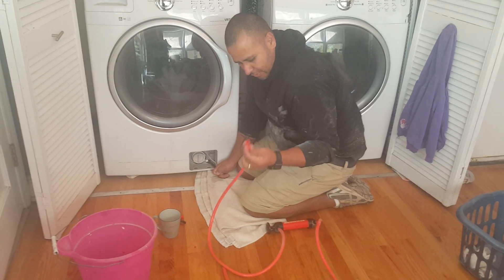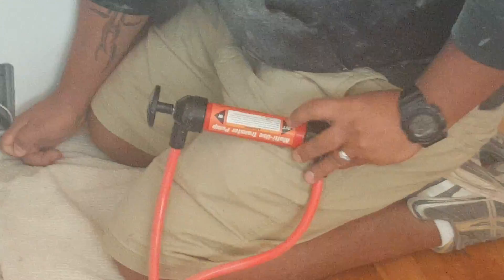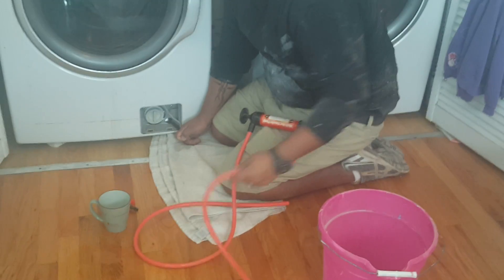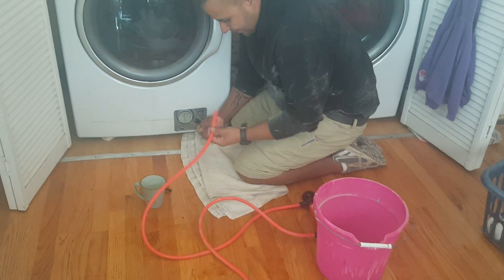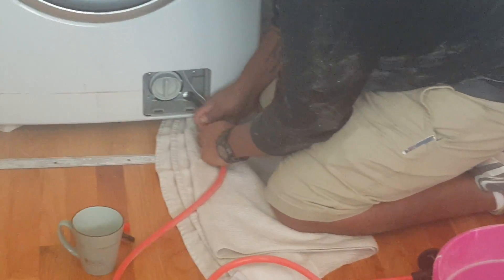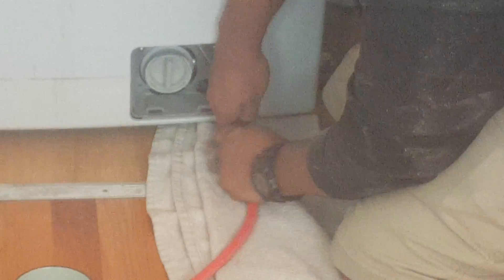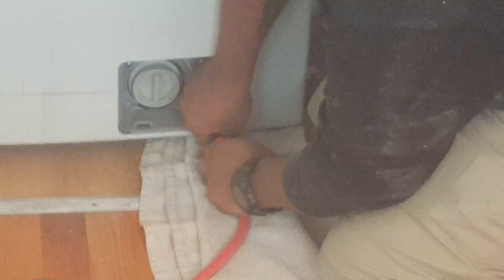So I'm going to go ahead and connect the transfer pump. It says 'in' and 'out', so make sure you connect it correctly. All the water you're trying to get out of the washer goes in through here and then out. I've got a little bucket right here to collect it. The nice thing is this hose actually fits right over the hose on the washer. I also have a towel on the floor because we have hardwood floors and I really don't want to mess them up.